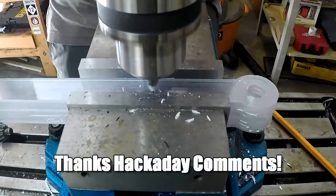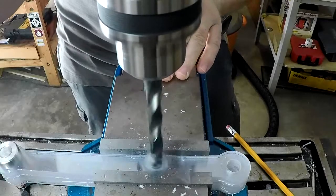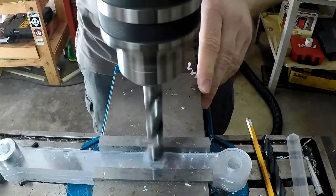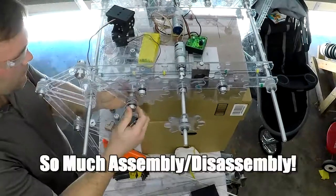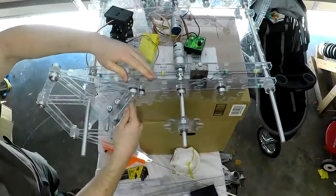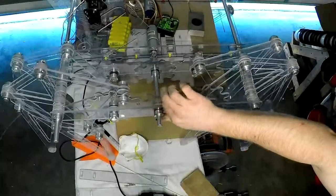Somebody pointed out that it's not actually walking like a normal Strandbeest, so I had to put some more holes in the middle of these linkages and actually put another linkage through. I cut this with a 13mm drill bit so that it'd have nice clearance for the half inch rods that I put in there, and it fits nicely. Once it gets hooked up and starts rolling around, you'll notice that it actually behaves more like an actual Strandbeest linkage — the legs look a lot more like it. Looks pretty nice, and looks nice with four legs as well.